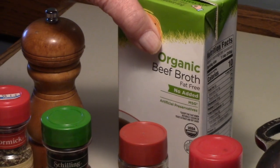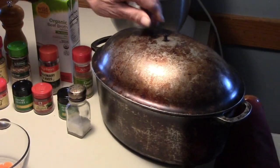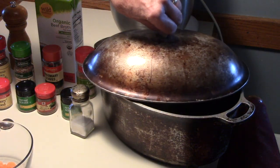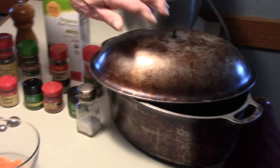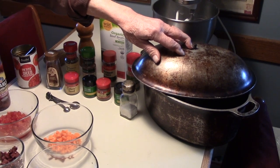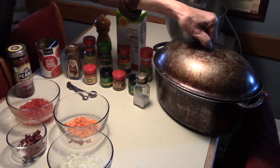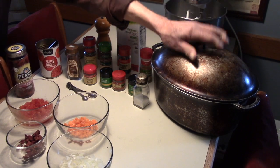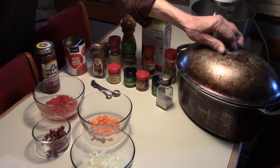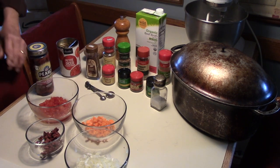My Dutch oven is this roaster here. This roaster belonged to my mother — she got it when she was married. This thing is about six years older than I am, and it has a family tradition that anything cooked in this is always delicious. It's a wonderful pot to use, and you can see this thing has had a lot of use over the years.